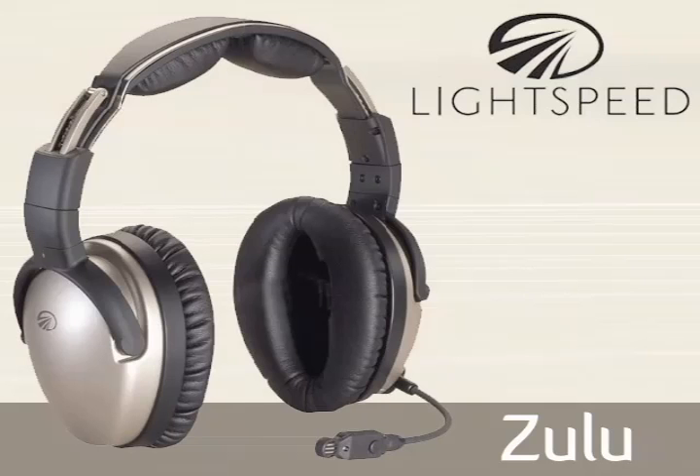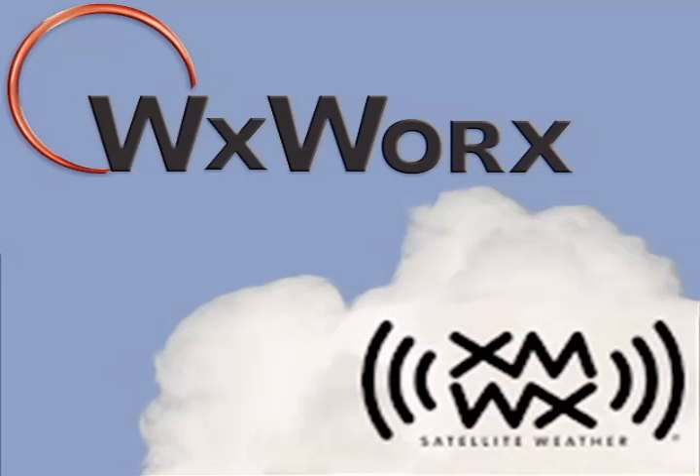This video is brought to you by Lightspeed and by WXWeather.